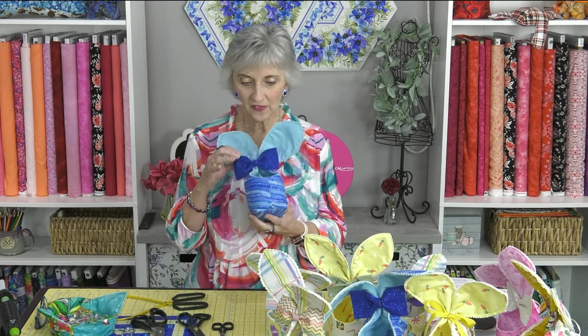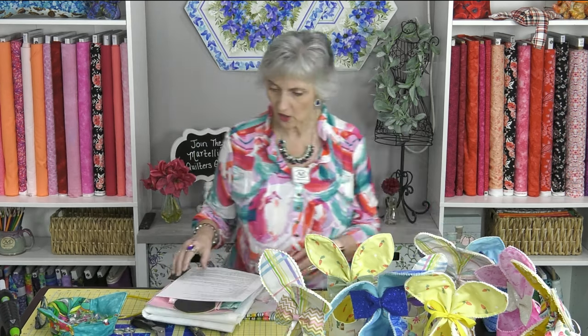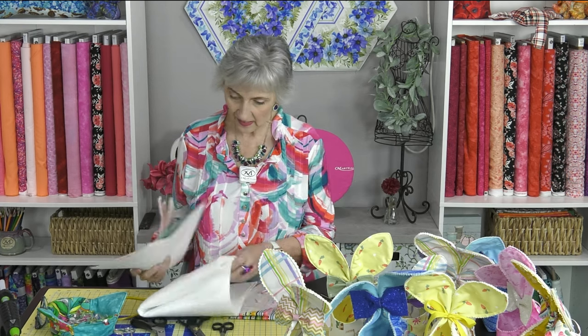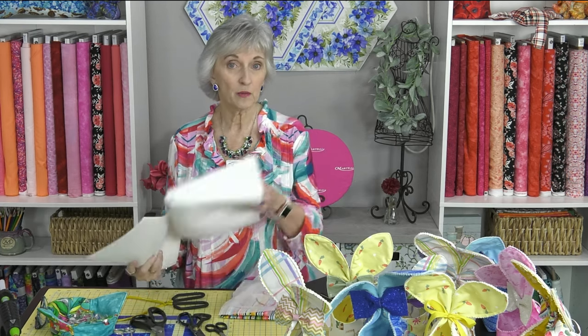Hi everyone, Lisa Gifford here. Today I'm going to show you how to make the bunny ear basket with the matching bow tie. Those of you who got the kit received quite a few things: the brand new bunny ear template with the bow tie — two templates in all. You also got about a half yard of two different fabrics, one for the outer fabric and one for the lining, a couple pieces of vinyl, instructions, fusible fleece, and a ribbon.